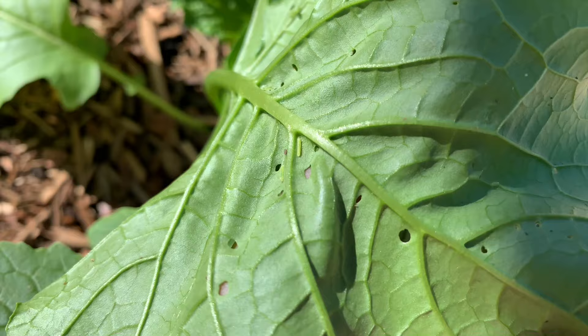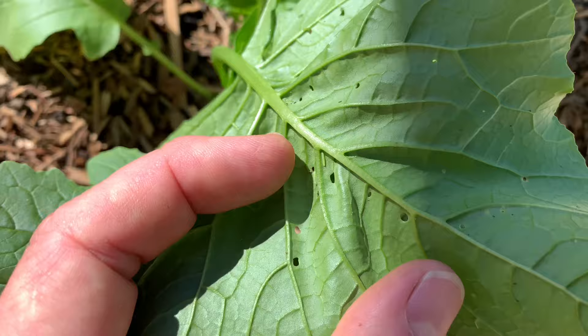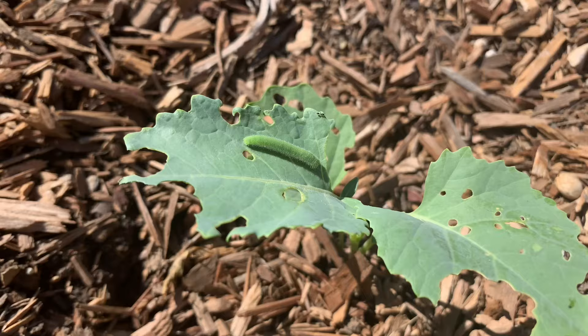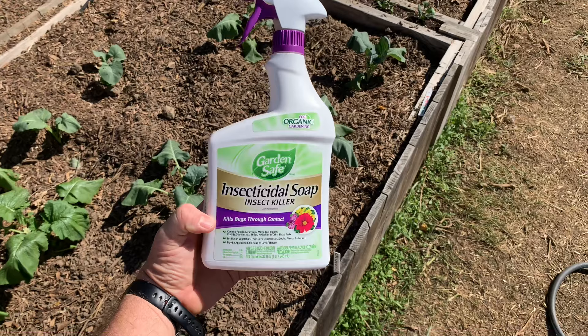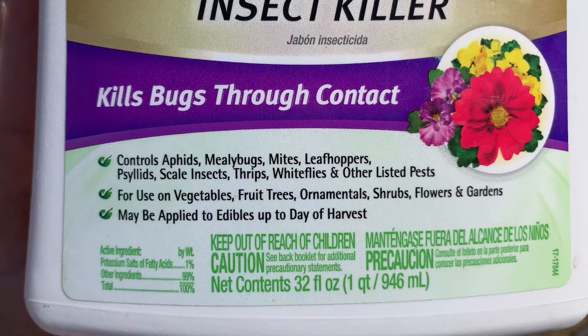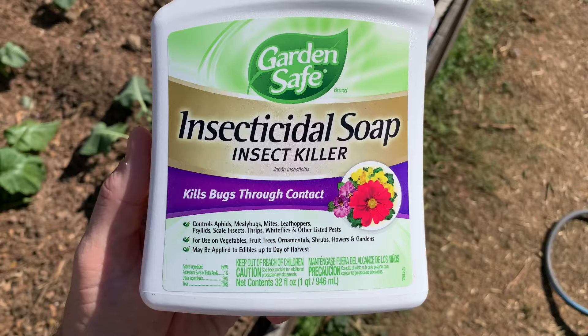The eggs hatch into caterpillars — the larval form of the cabbage white butterfly — which we call cabbage worms, and that's what does the damage. They're fond of all brassicas but seem to really favor broccoli. It's amazing how fast, once they get a little bigger, they can completely defoliate a broccoli plant. You can see here how close of a color match they are to the broccoli leaf — if you don't know what you're looking for, you're going to miss them. The first control measure I tried was insecticidal soap, approved for organic gardening. It worked a little bit — it's a contact kill and doesn't leave a residual, so once it dries it's ineffective. Anything that hatches after the product dries will have a feast.